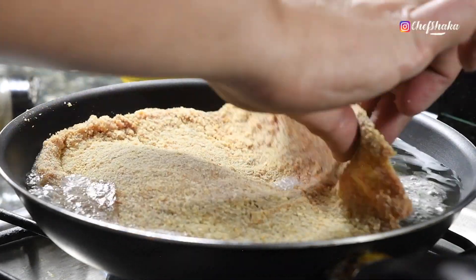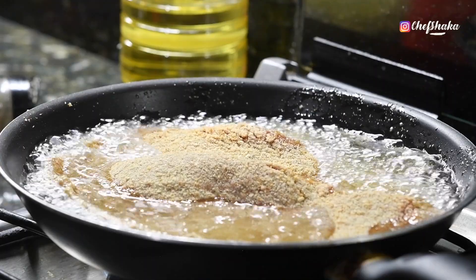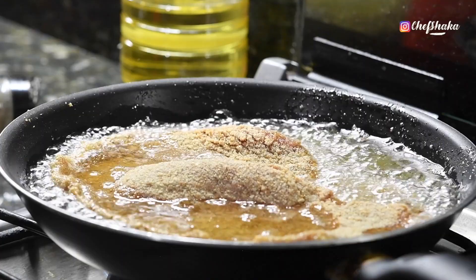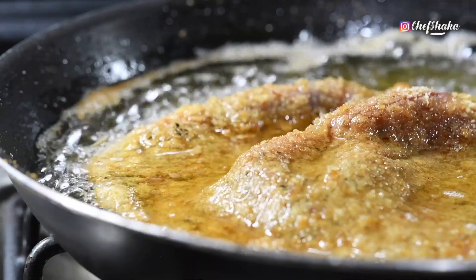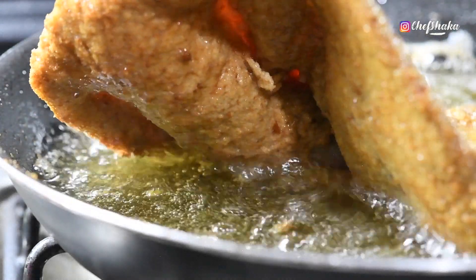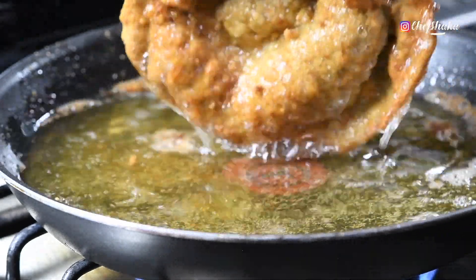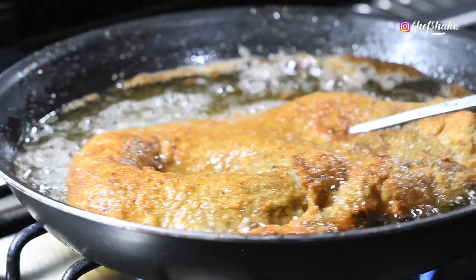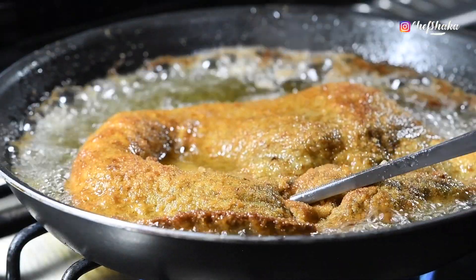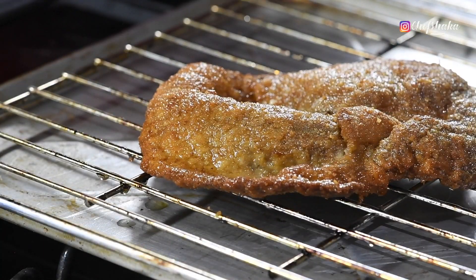3 parts of the stove. Add some bacon, all the potatoes. Coat 2 minutes of corn, 1 part of corn. Now I'm going to add oil and stir the oil.